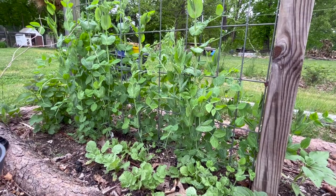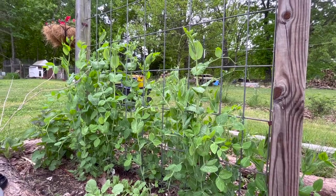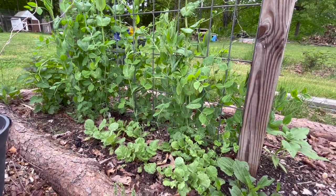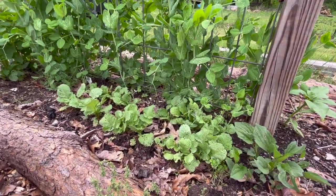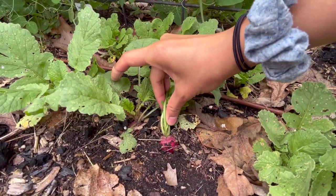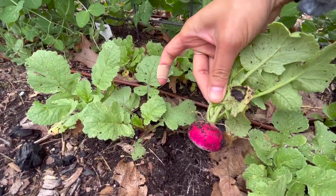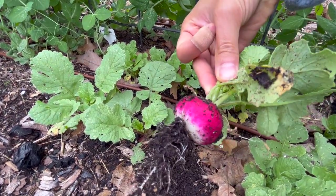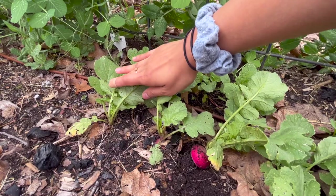On this trellis, our peas have grown up so tall — maybe like three feet tall right now. Still no flowers, but they're looking really nice and healthy, so hopefully soon we'll have those. And then we have more radishes at the base down here. They have a lot of holes in them and don't look very good, but the radishes are actually growing down there. This one looks pretty nice — I think I'll just go ahead and pick that now. That's a nice one. I think this is the sparkler white-tipped radish. I didn't realize these were ready — I'll probably have to come in and harvest more of these later.